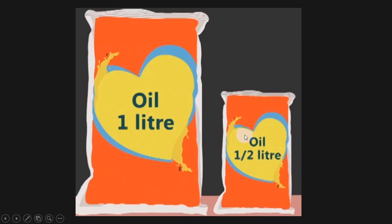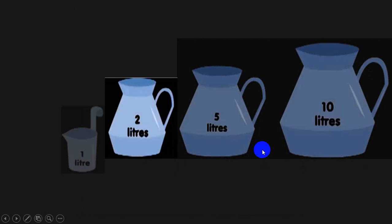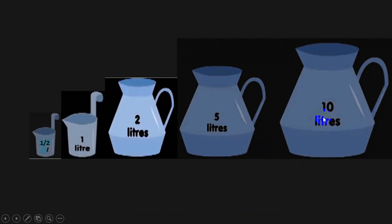These two oil pouches are in front of me. The bigger one has the capacity of one liter and the smaller one has the capacity of half a liter. These are certain containers used by milkmen. As you can see, this one has the capacity of 10 liters, five liters, two liters, one liter, and half a liter.